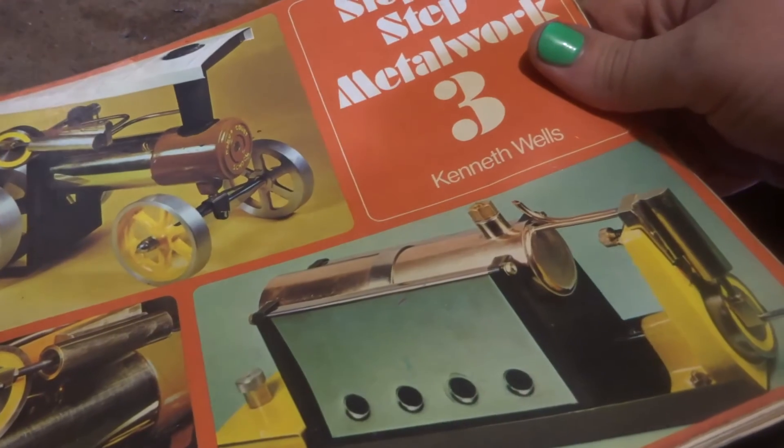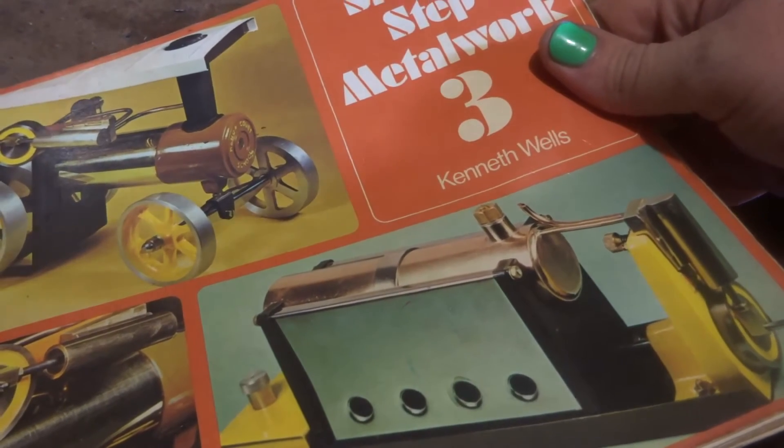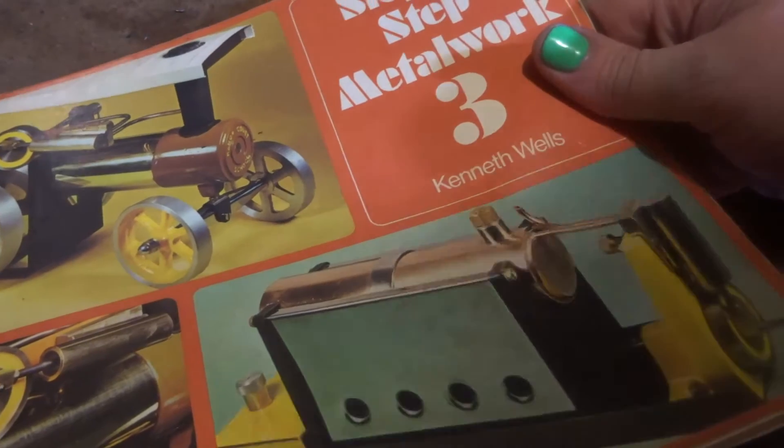Hi guys, Emma again. Welcome back. Friday night — time to make some more bits of this little engine.